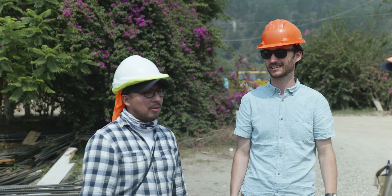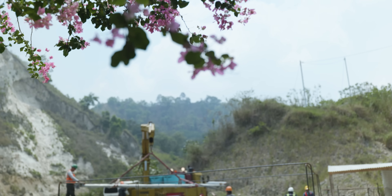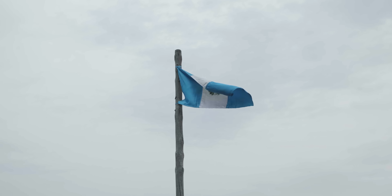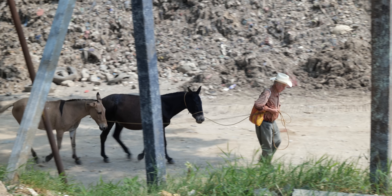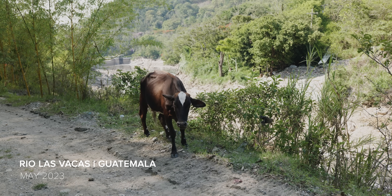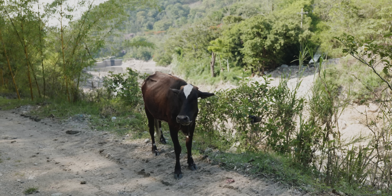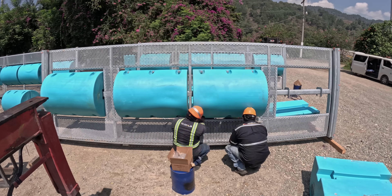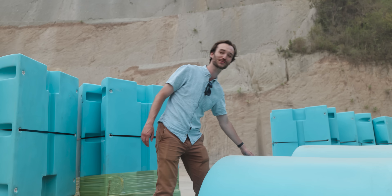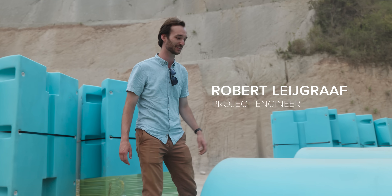We are expecting to receive the materials of the interceptor barricades — the materials of the two booms that we are installing in the next weeks. It's like Christmas almost. This is going to make it float, all the heavy metal you saw earlier. It's just going to make sure it stays on top of the water.